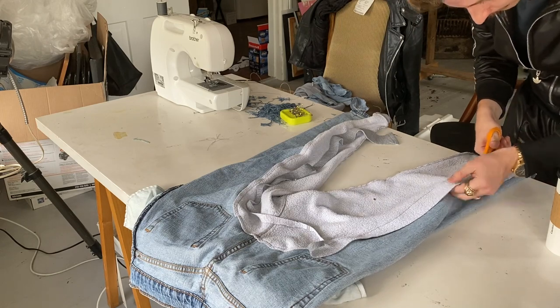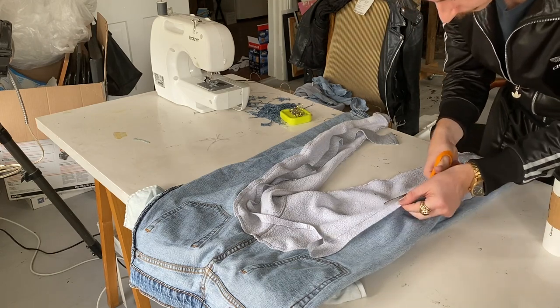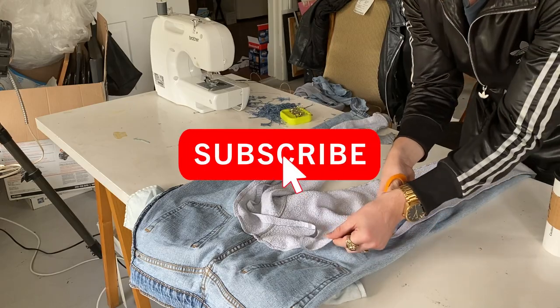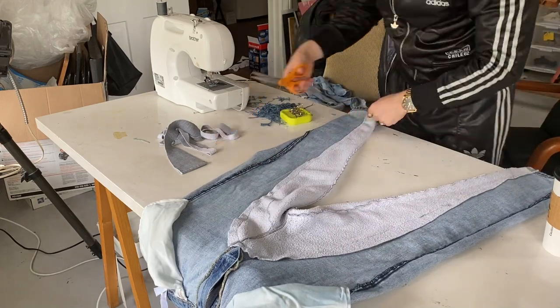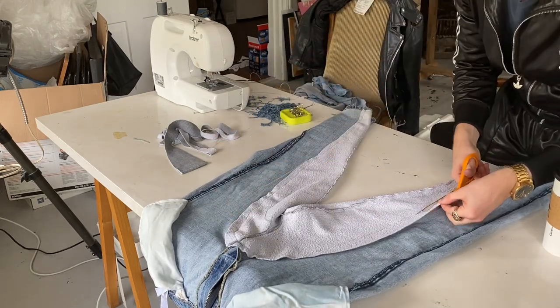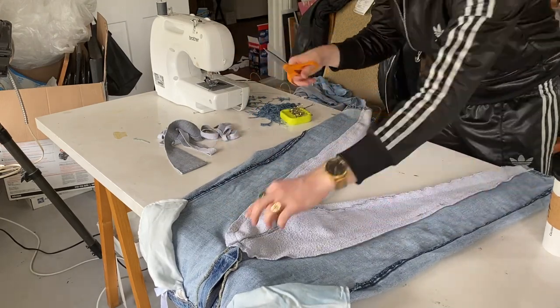And that's it — pretty simple after all! If you enjoyed this video be sure to hit the like button and subscribe to see more upcycled projects like this one. I'm working hard to share content more regularly again, so go ahead and ring the bell to be notified whenever I upload a new video. And now check out the finished look.